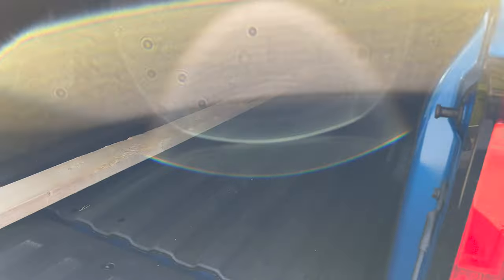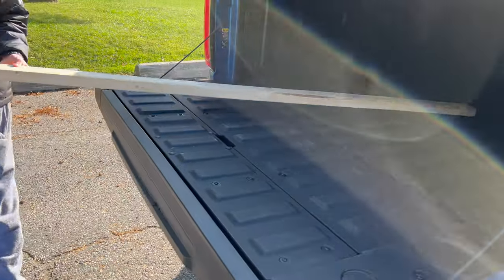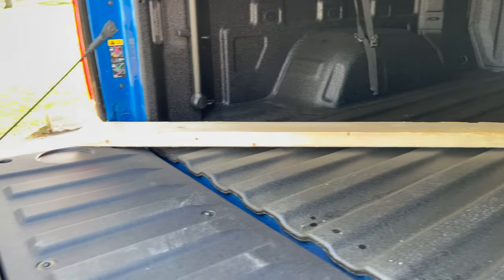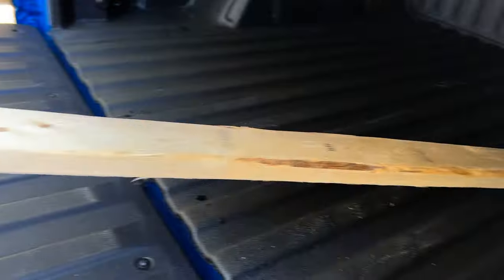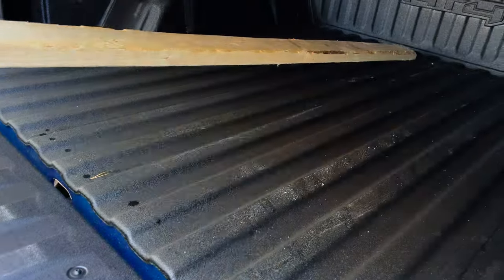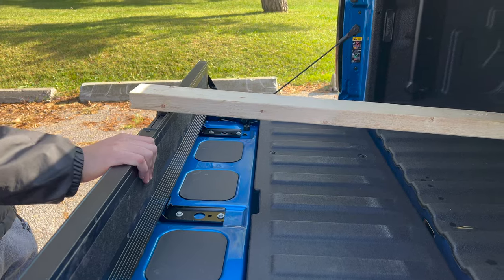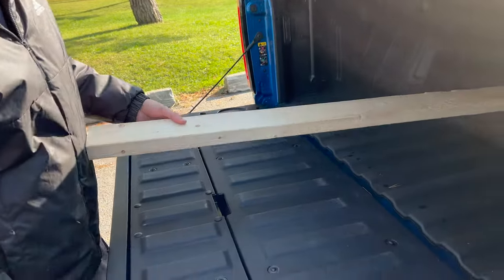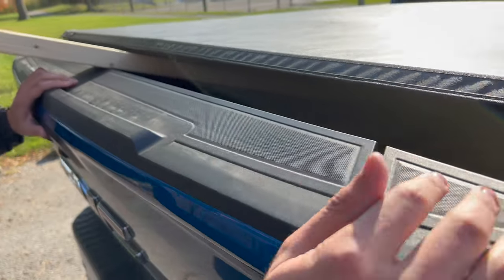Moving over to the blue AT4 with the 5x8 bed — you can see it's an 8-foot piece and it comes out quite a bit. You can see it's diagonal, and you can obviously see it won't fit. We'll try it straight as well and you can see it doesn't even fit in here properly. So you're really only left with one option, and that is to use the MultiPro.